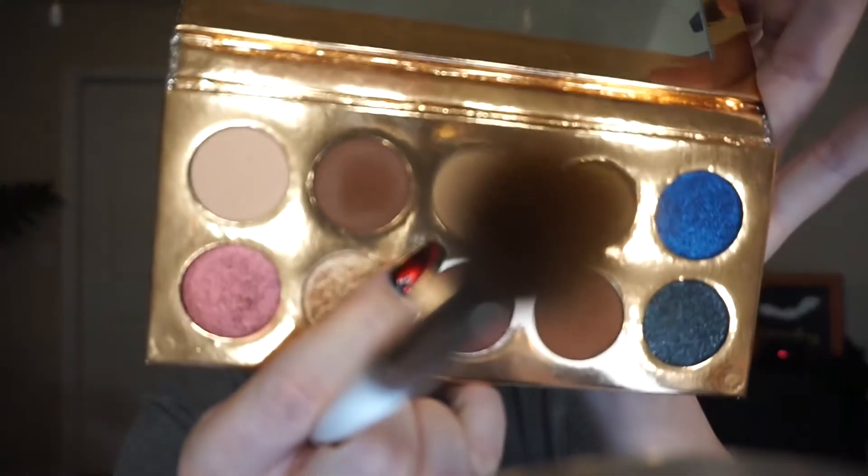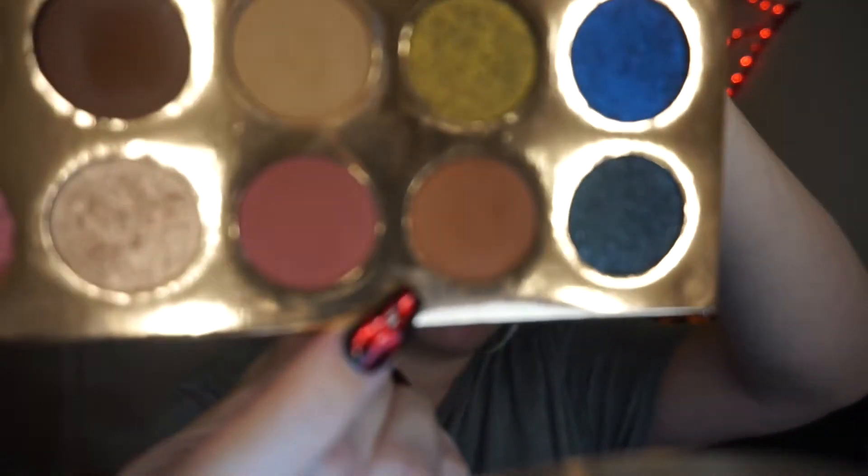I'm going to go in with the color up top in the center called 'Necessary' — it's just a very light transition color — and map out my eye. I'm using a Color Pop blending brush with a light hand. Then I'm going in with 'Churro,' which is like a red-brown, using this small fluffy Jaclyn Hill 32 brush. It's a little tapered so you can place it in your crease and rock it back and forth — the perfect little tapered brush.